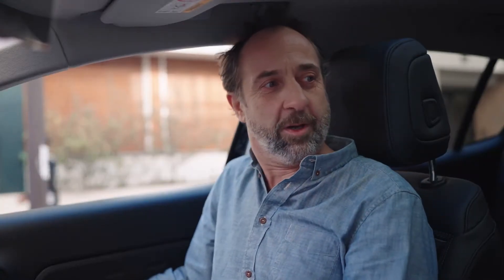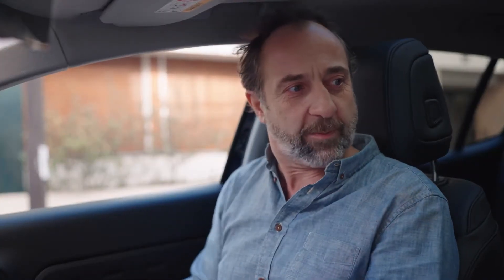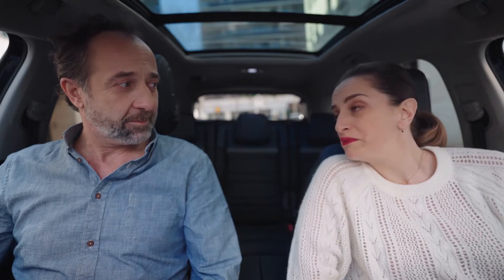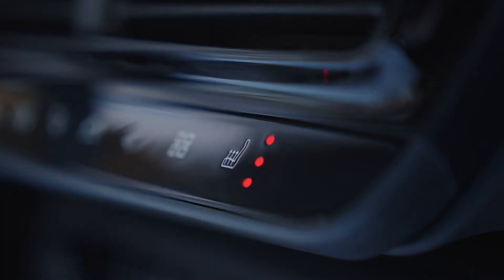It does feel really nice in here. Must the car be in charge for it to do that? No, not necessarily. Your battery charge just needs to be at a level above 20%. If your highness is thrifty and chilly, he can put on the heated seats, and that's it. It consumes 5 to 10 times less than the heating.